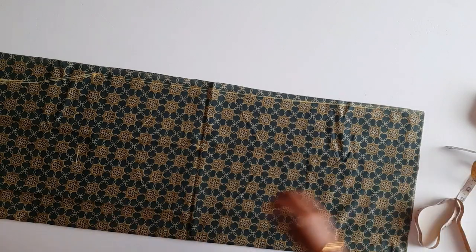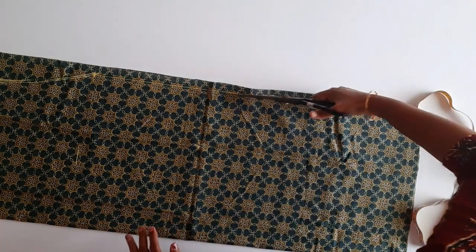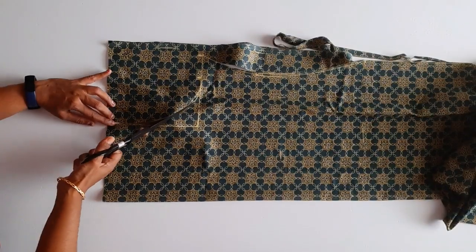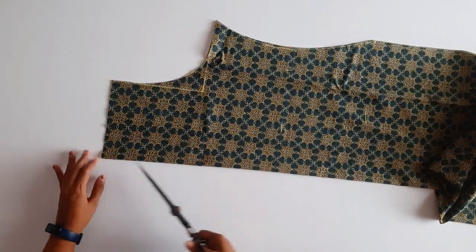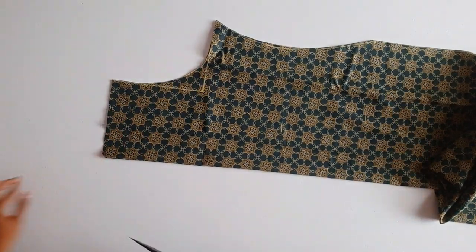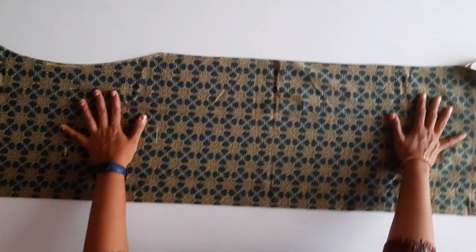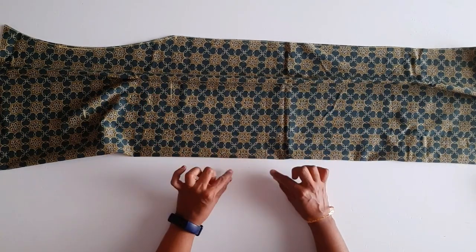Now we have to sew the rear, it will be 2x or right. Then we got to cut the back side. We have to cut the back side.